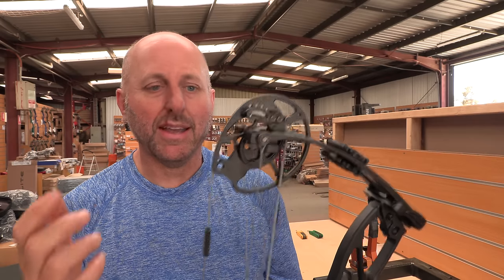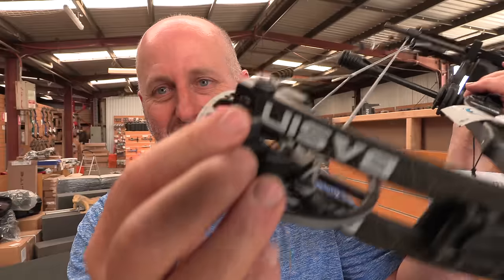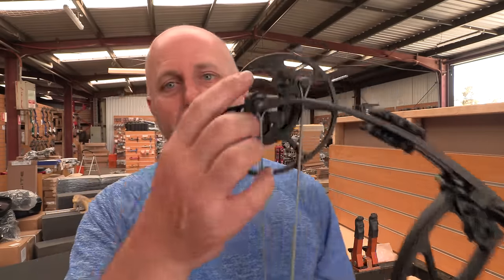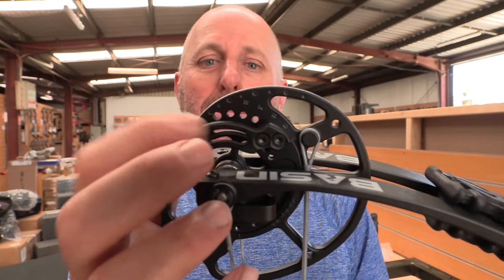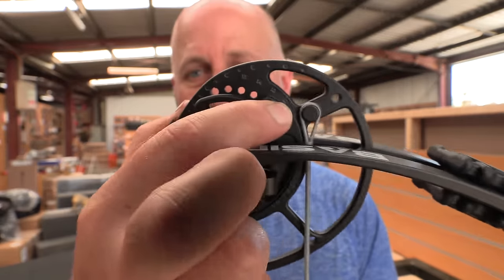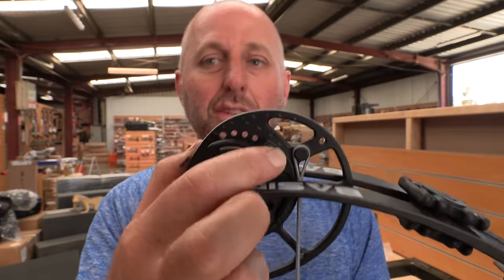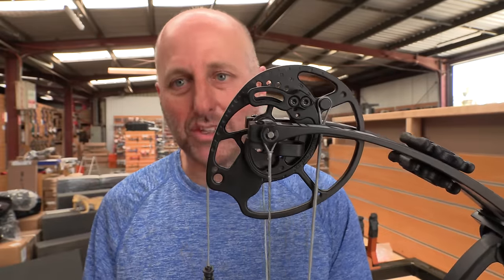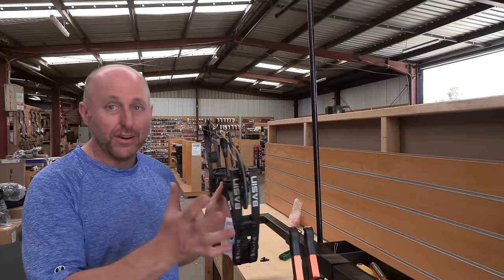So I went to put the bow in a bow press and the problem is that these limb stops get in the way. You're going to take these off when you want to adjust the cables — I've got to take both these off. Then I put them back on and twist up the cable, so this is quite a process. Use these two screws and take them off, then put it in the bow press.